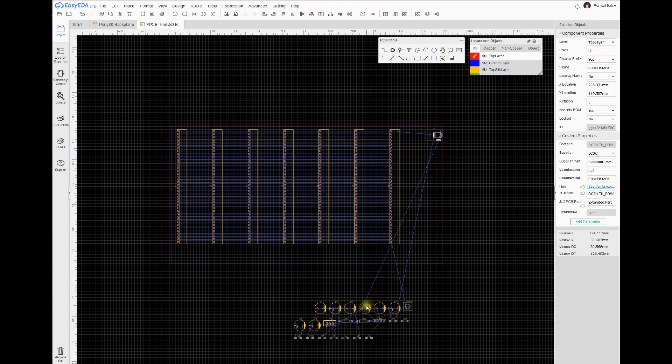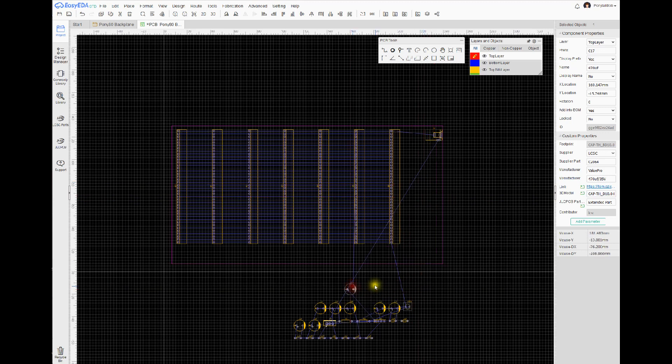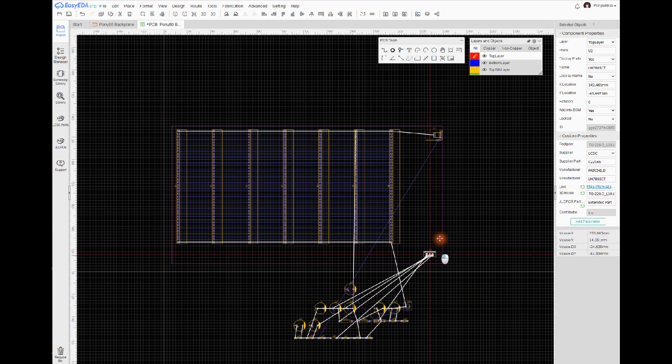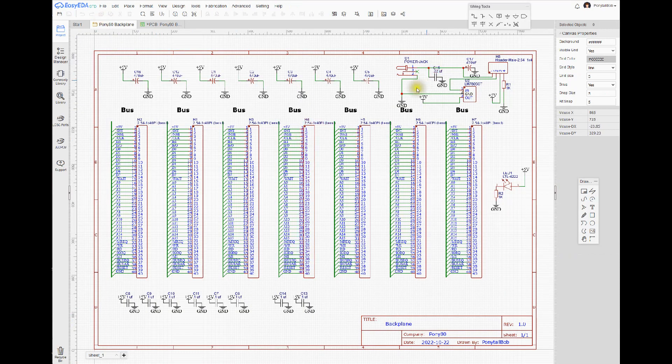Now I want to bring in the power jack itself, which I usually just stuff over in the corner. I also want to put the power regulator up here. Looking at the pinouts and back at the schematic, I've got the input right here.